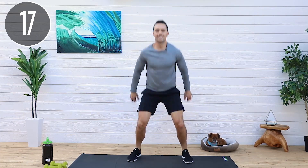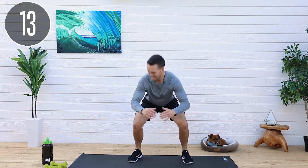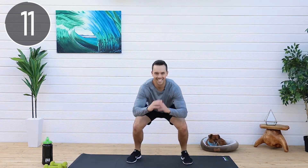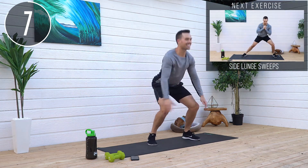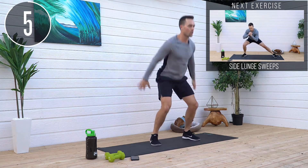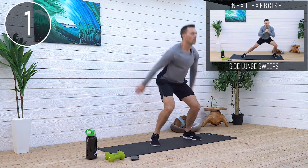Keep moving. Legs are screaming. I know it. 15 seconds. 10 seconds. There we go. Stay with me. Three, two, one.